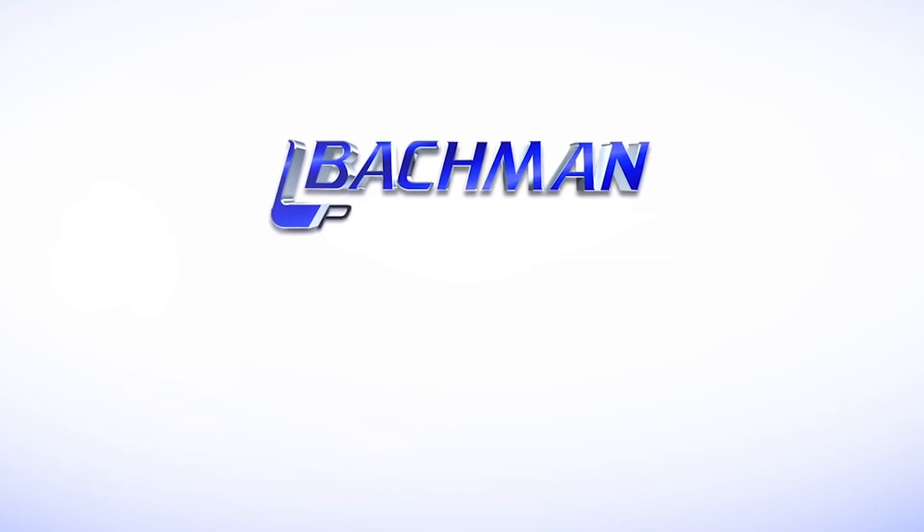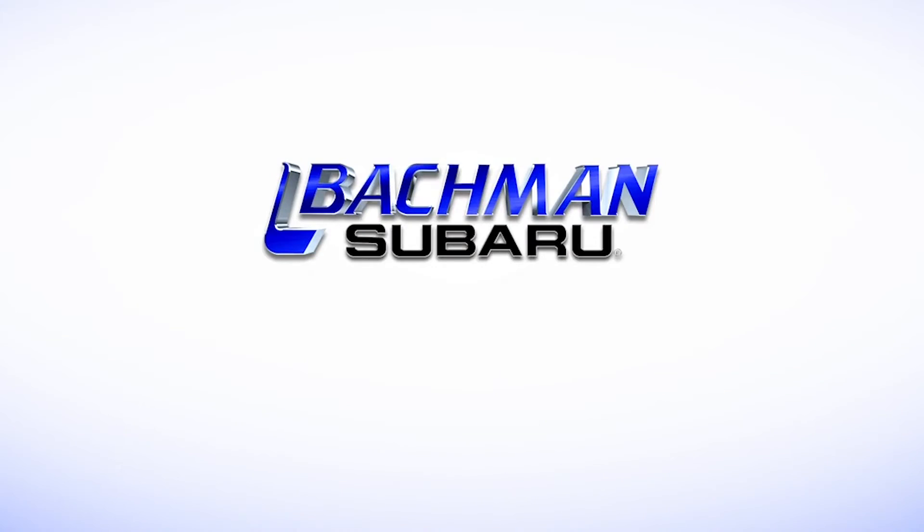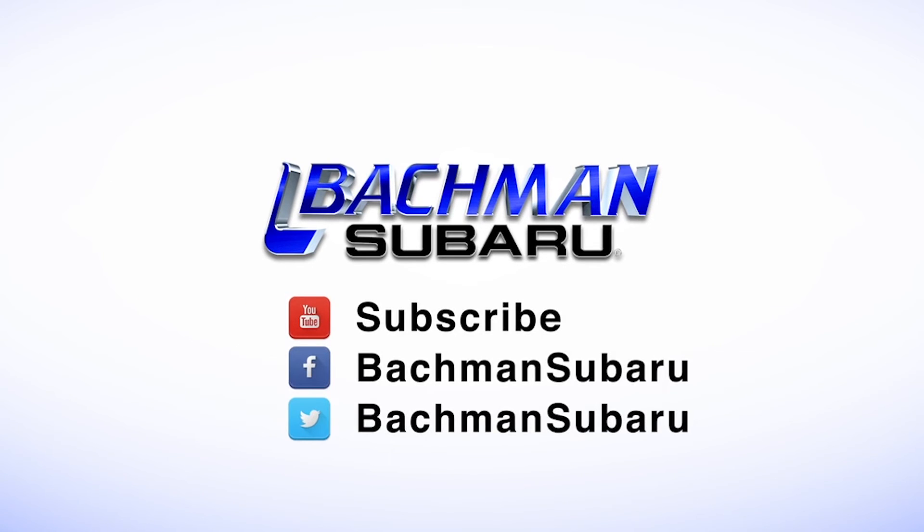For more news, reviews, and how-to's on the 2013 Subaru Crosstrek and other Subaru models, please subscribe to our channel. I'll see you next time. Bye.